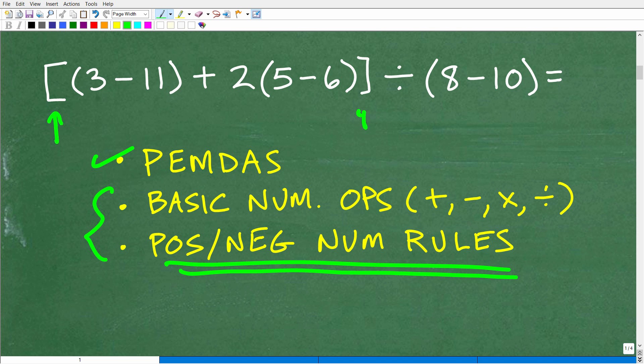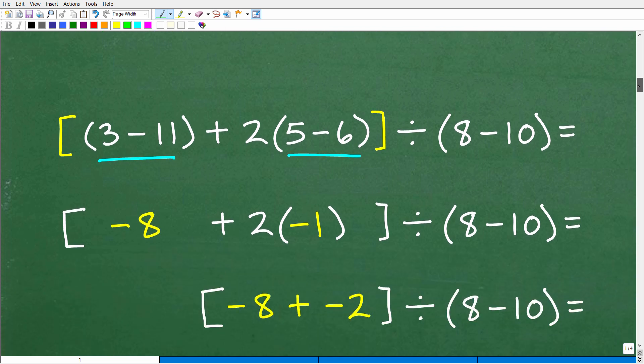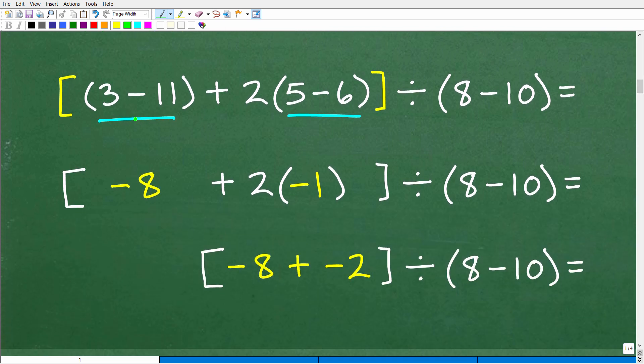Obviously we have some brackets and some parentheses. When we think about PEMDAS, this is our checklist. We're going to go to that P first. We have some brackets — grouping symbols — which are effectively the same as parentheses because they group numbers together. But we have parentheses inside these brackets, so we need to start there. So 3 minus 11 is the same thing as 3 plus a negative 11, which equals negative 8.